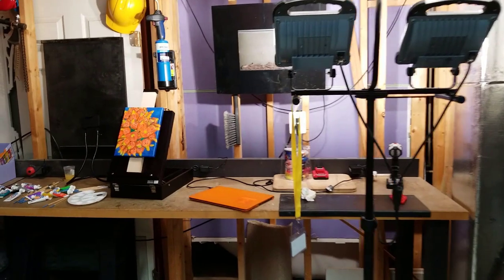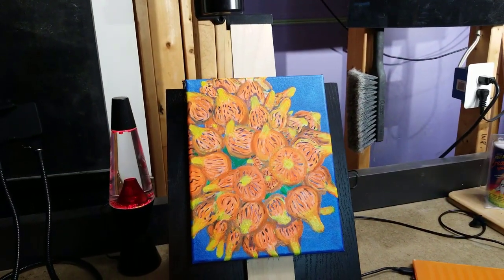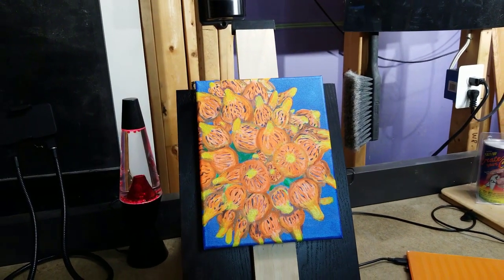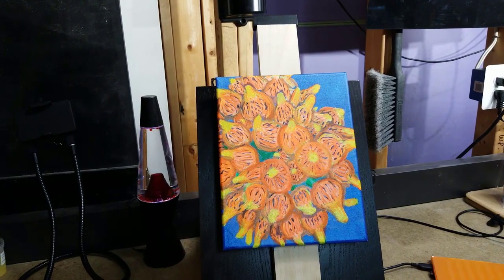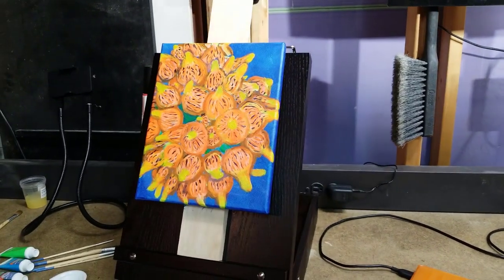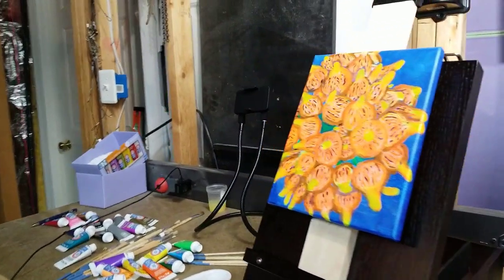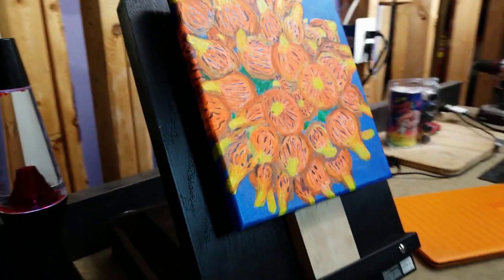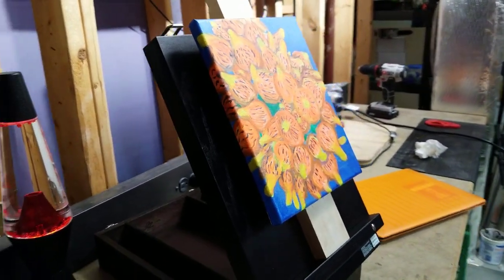Here's something else I do in my spare time — I was painting a picture of a Colorado Sunburst anemone. It's not finished; I still have to do a couple more layers to the bubbles just to bring out some highlights and fade in some colors. I did paint around the canvas so when you're walking by, it kind of jumps out at you.